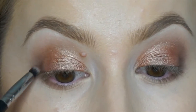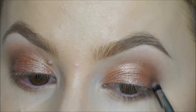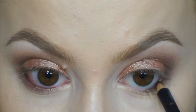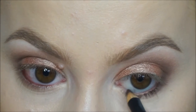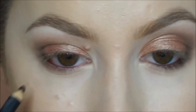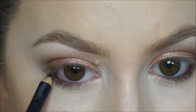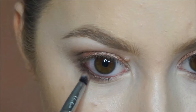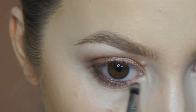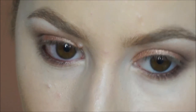Then taking my Nanshi brush again with the same Espresso shade, just making the crease shade a little bit darker. Now taking Teddy, which is an eye pencil from MAC — it's a nice brown with a slight gold shimmer. Running this all around my waterline. Then taking that same Grandstand colour from Makeup Geek and running it along my lower lash line, more towards the inner corner.